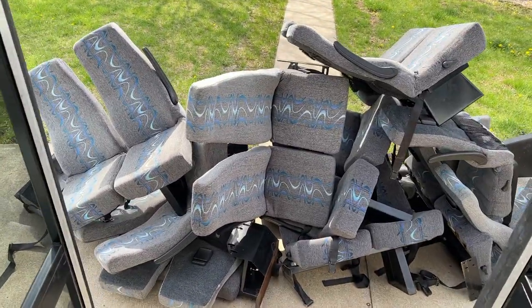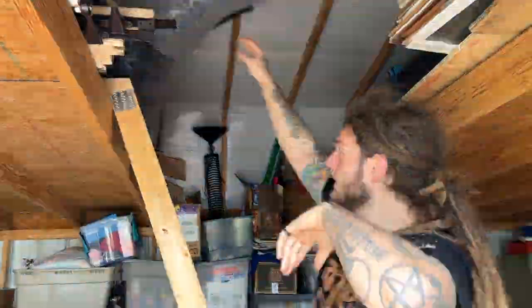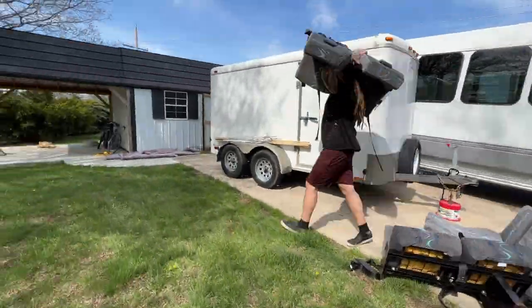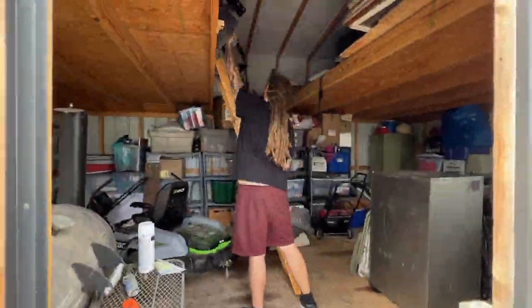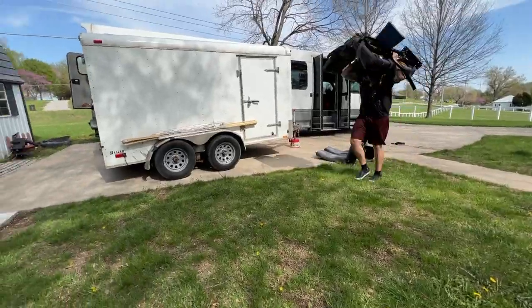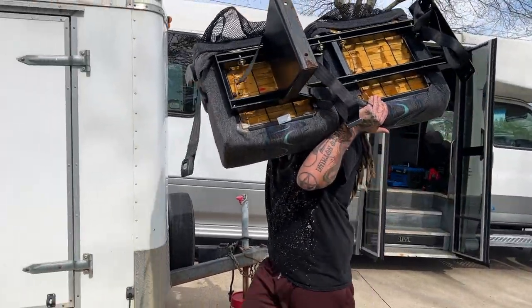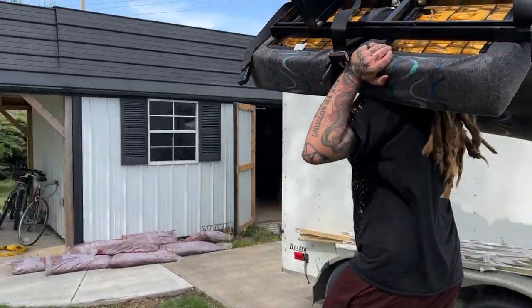That's our big pile of bus seats — we've taken them all out. This is going to be our home. So this part of the process where we moved all of the chairs up to the shed was probably the most exhausting process of my day. It just tired me out, lifting all those chairs over and over and over again. It was really, really tough.